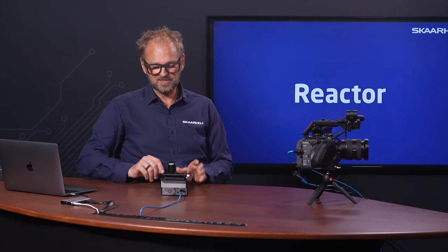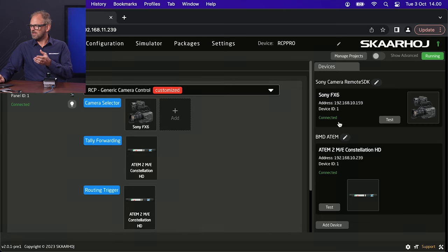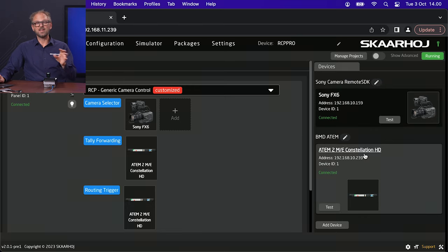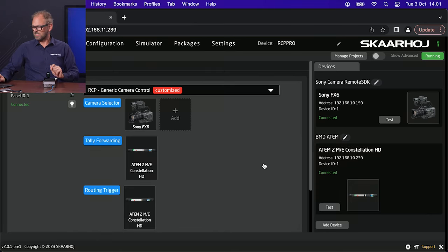That is the first thing that characterizes an RCP like the RCP Pro here. We have a number of buttons that can adjust settings in the camera. I just want to introduce you to these basic features, including the connectivity to a video switcher. If we turn our eyes towards Reactor, which is the software running inside the RCP Pro, you can see how we have basically connected to the Sony FX6 here. It has an IP address set up. We also have an ATEM Constellation switcher connected, so we are able to talk to the backbone switcher and get the tally information for the LED here. And we can also use it for routing.